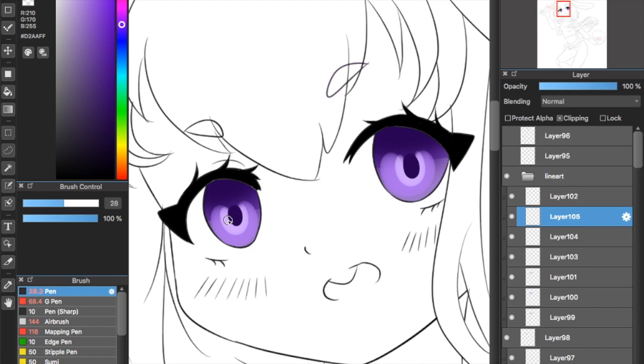Now we're going to start adding details. Use the same color you've just used to add more shine and make the eye look more colorful and pretty. I usually add more shine depending on the character's personality. If it's a bright and happy character, I'm going to add a lot of glow. If not, I'm going to minimize it as much as I can — for example, for a Yandere character.